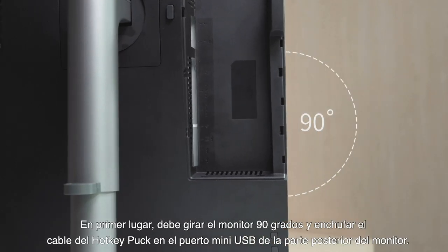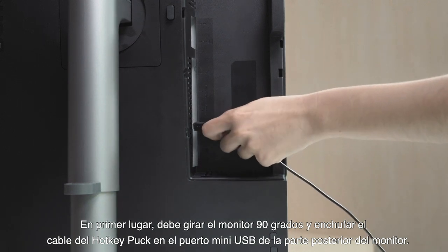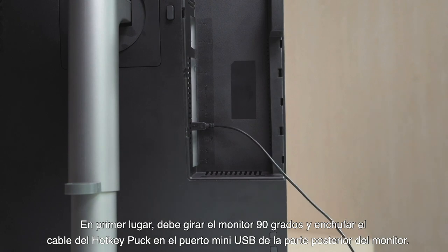To begin with, you must first tilt the monitor forward by 90 degrees and plug the hockey puck's cord into the mini USB port at the back of the monitor.